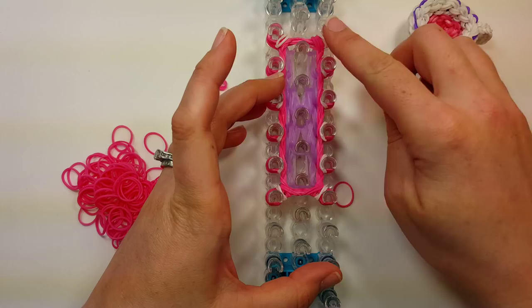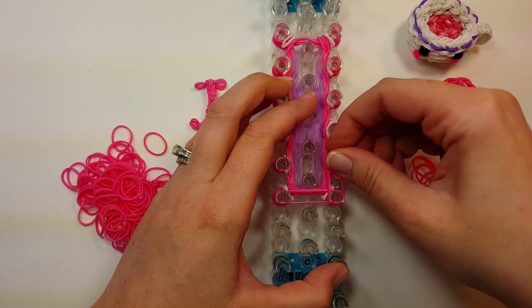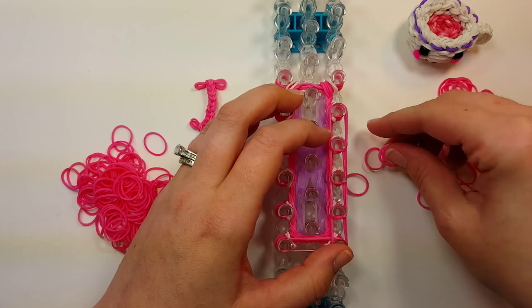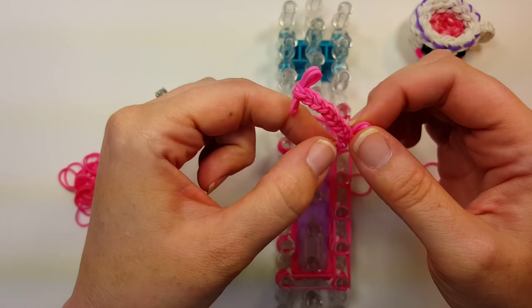Set the handle down for a moment. Do two bands all the way up one side — the handle will go up here — and then two bands all the way down. When we get to the handle spot, put the open end on first, hook to the cap band, then stretch it on. Then two bands all the way back down.